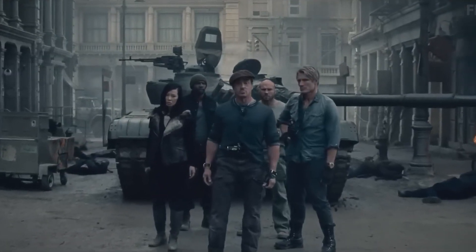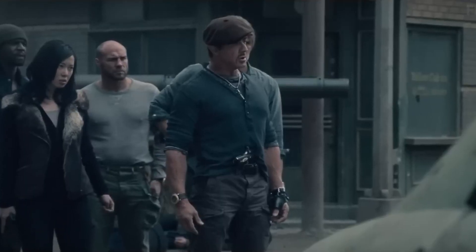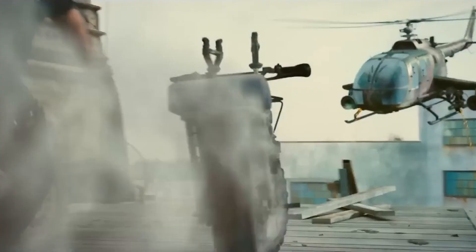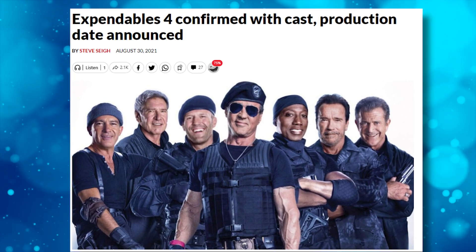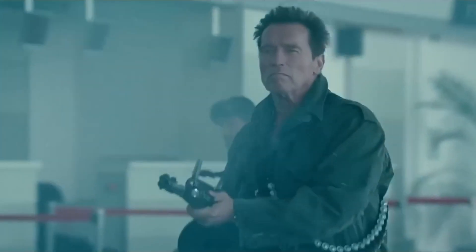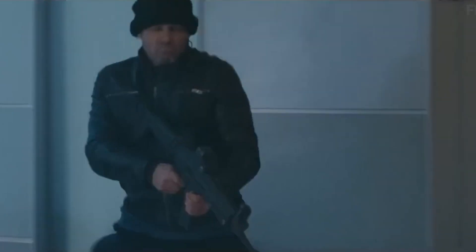Even though fans are excited about the new characters, they don't think the franchise can survive without Stallone. The third Expendables movie was already a miss at the box office, making only $214 million worldwide on a $100 million budget. The film also leaked online three weeks before its release, which obviously didn't help. So honestly, it's shocking the movie even got a fourth part, and knowing Sly isn't even the star of the film will keep many fans away.